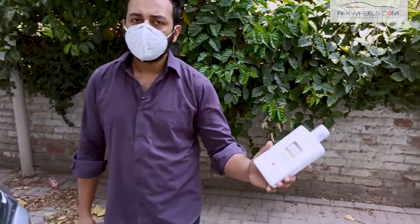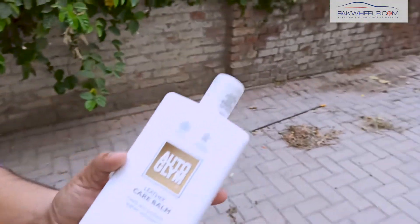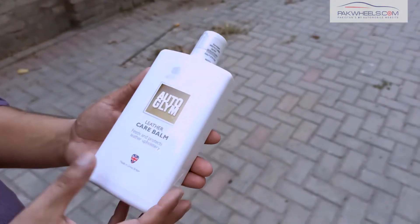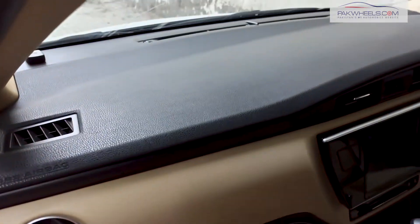Today we are taking Autoclimp Leather Bomb. Leather Bomb is basically for your car's leather coverage, and it is mentioned that it is to refresh the leather parts of the car's interior. So, Leather Bomb is used.